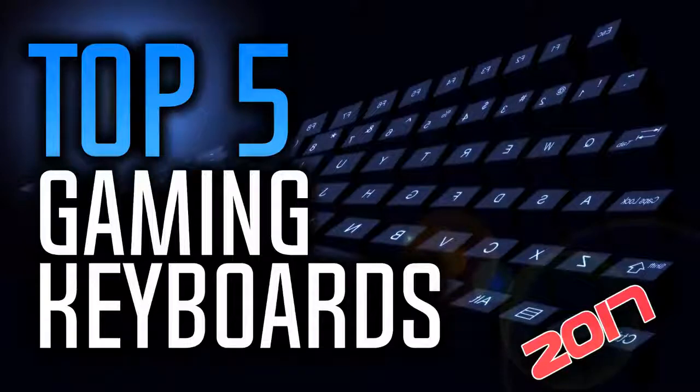Hello everyone. In today's video we are going to review the top 5 best gaming keyboards in 2017. I made this list based on my personal opinion and I tried to choose some of the not so well known keyboards that have some great features to offer. If you want to see the price and more information about these keyboards, check out the links in the description and the comment section below. Okay, so let's get started.